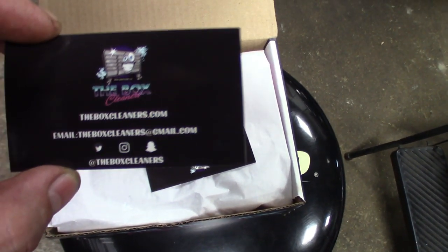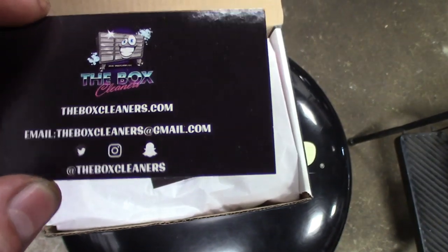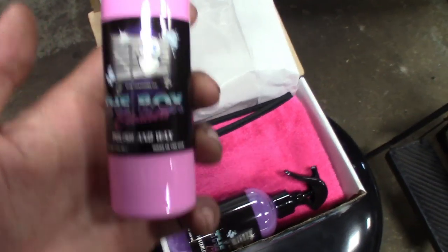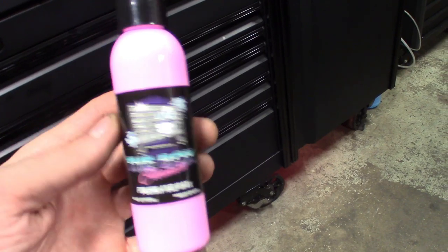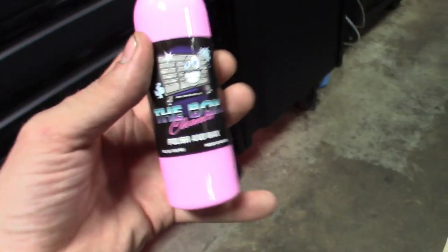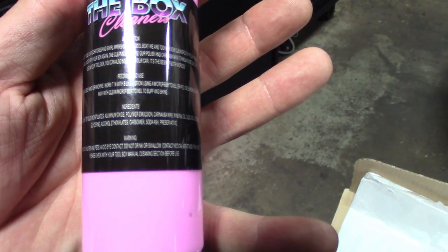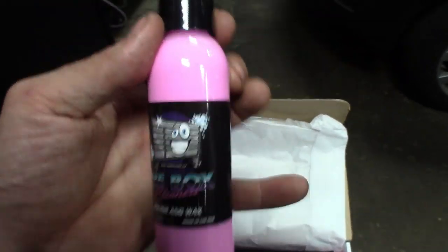This is where you find them — TheBoxCleaners.com. I'll have the link in the description. They've also got Instagram, Snapchat, and all that. It's got some wax paper in here, and we've got what looks like the polish and wax — this will be more for boxes with a gloss or shine finish. I'm not going to be using this on a flat black box color, but it'll work great on Steve's box, car paint, anything with clear coat — nice protective wax.